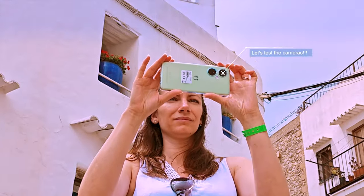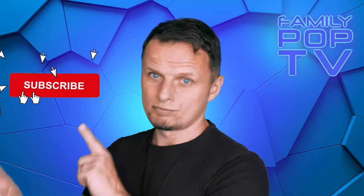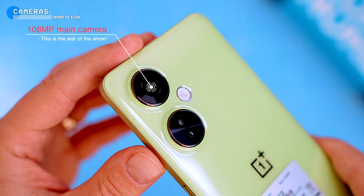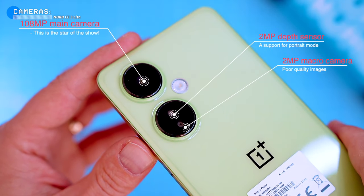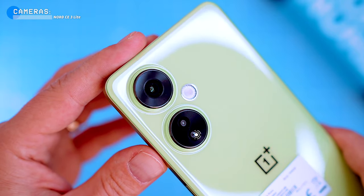The phone has a triple camera system on the back, but the main 108-megapixel shooter is the only one worth using. The 2-megapixel depth sensor and 2-megapixel macro camera are pretty much useless, and the lack of an ultra-wide camera is a huge disappointment.